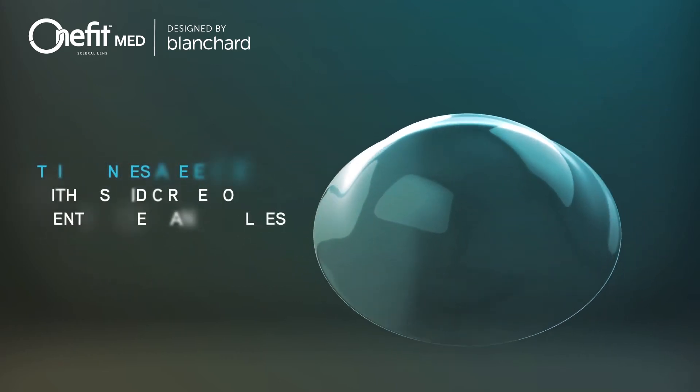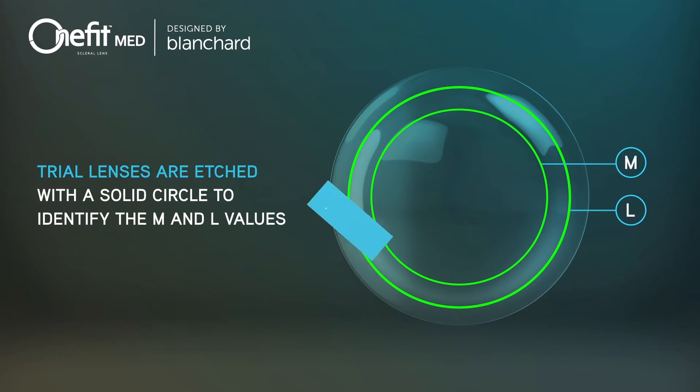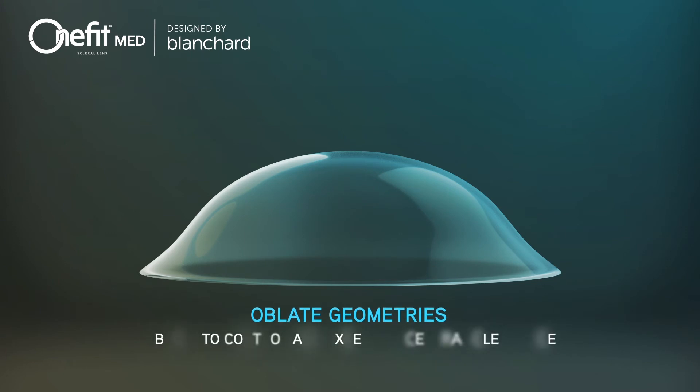To help locate the M and L sub-zones, trial lenses are etched with a solid circle. The easy-to-use oblate geometries also give you the ability to control any excessive central clearance.